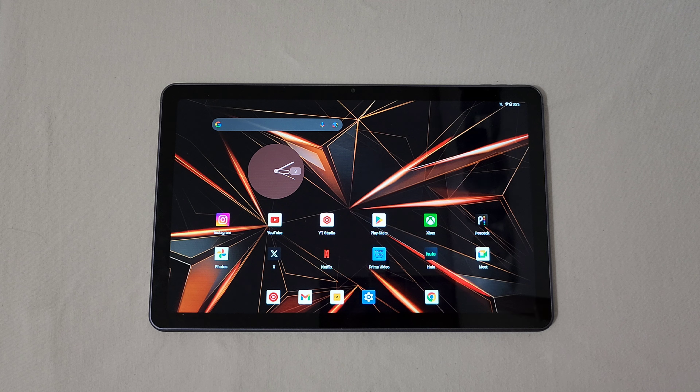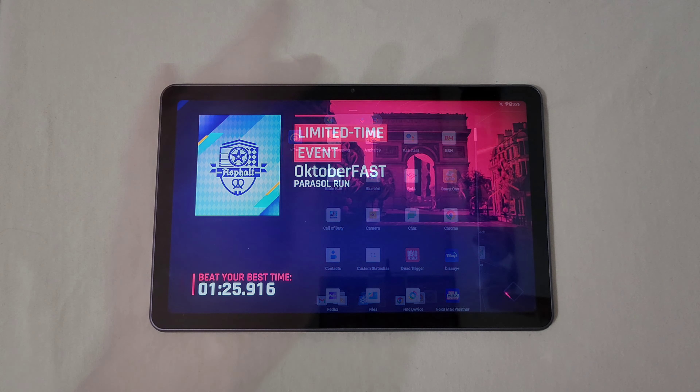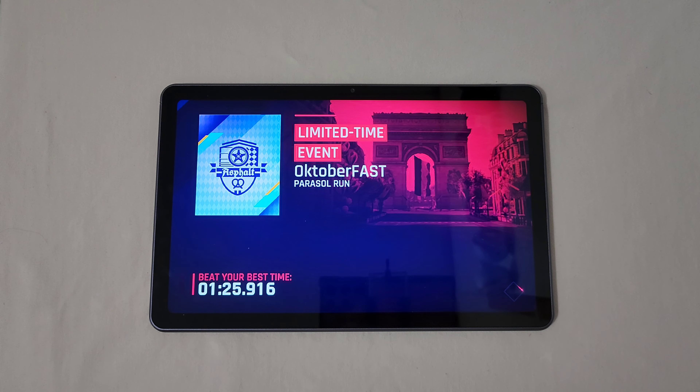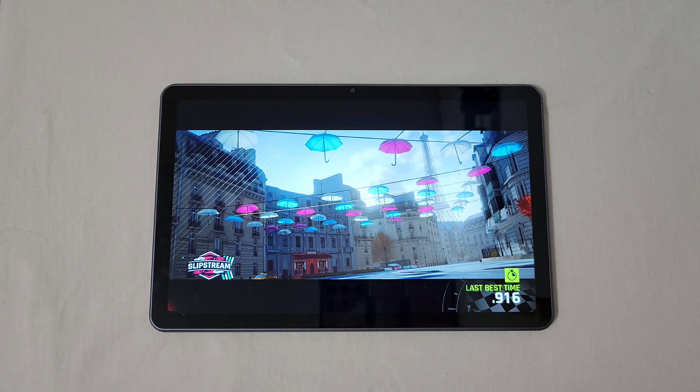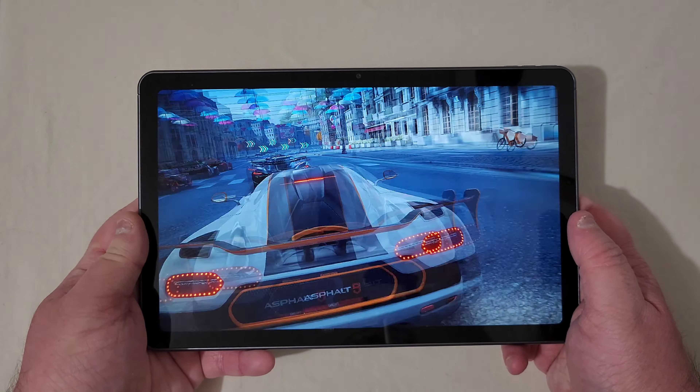I want to get into gaming first. I want to keep this as short as possible, but I want to give you basically everything about this tablet — gaming, video samples, audio samples — to show you what you can get for the price. So I'm going to load up Asphalt 9 right now. I have it set to the highest quality — not the default, but the highest quality settings — and let's just see how it performs.